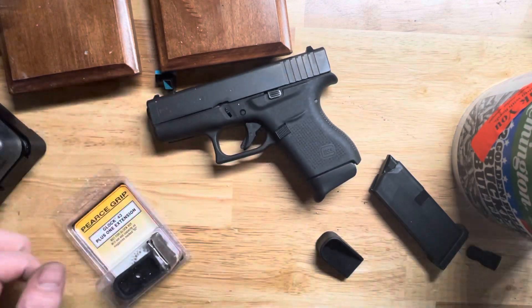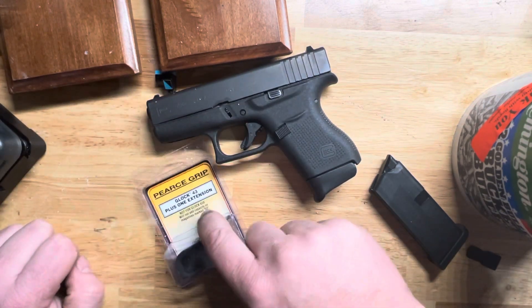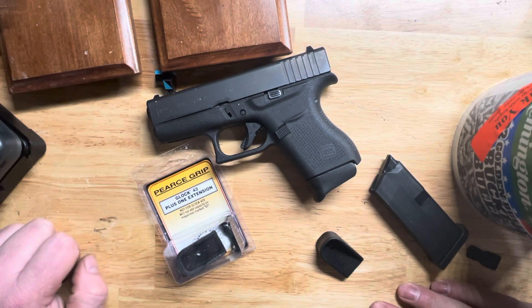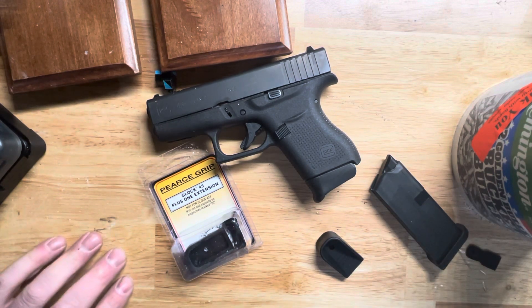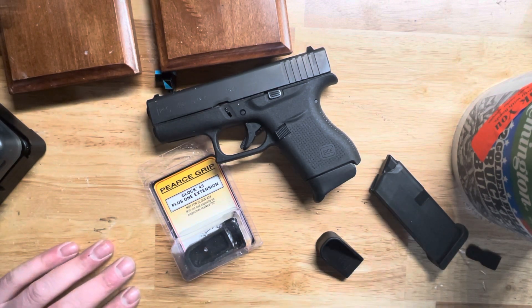So there it is. I just thought I'd throw that out there. $6.49 — I picked that up at MidwayUSA. Pearce Grip, Glock 43 plus one extension. And as always guys, life is short, so carry a nice gun. Thanks.